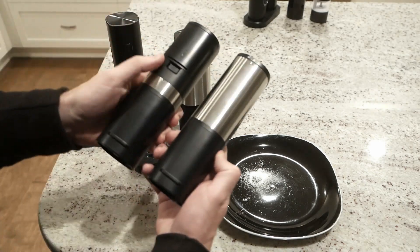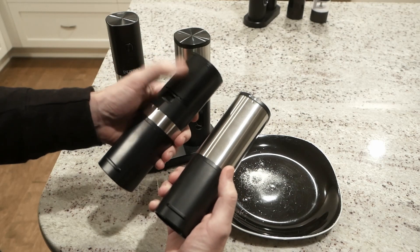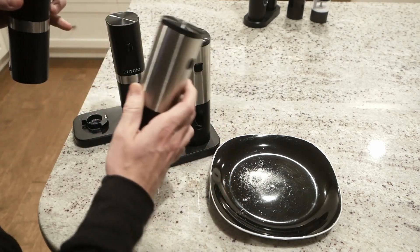Filling them, they both have the same spots right back here. The only real difference on the Dewey-Ho is the batteries are up here, and the batteries are up here on this guy too.